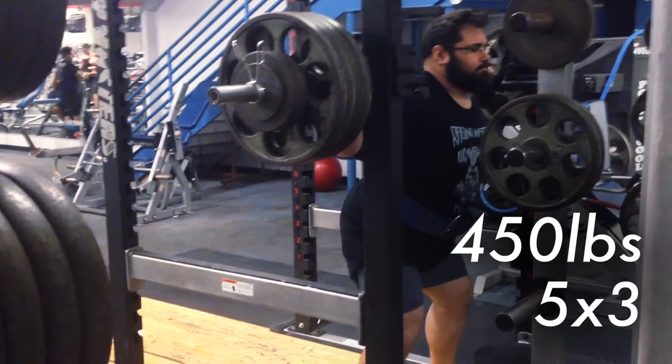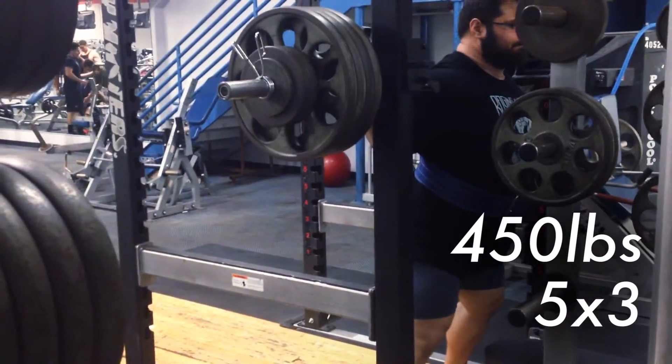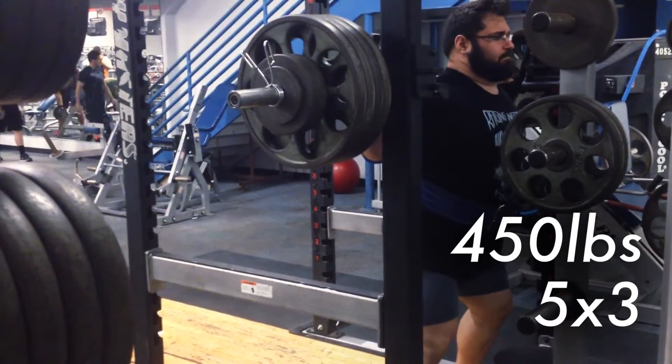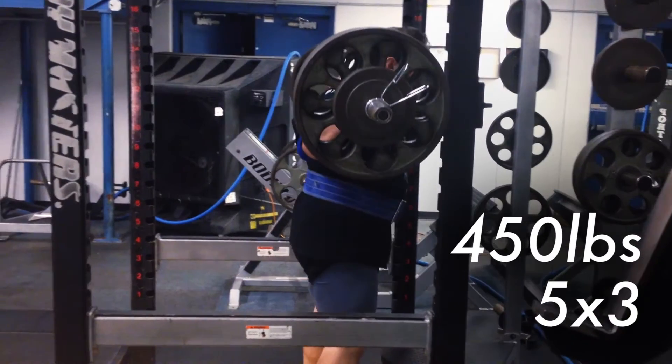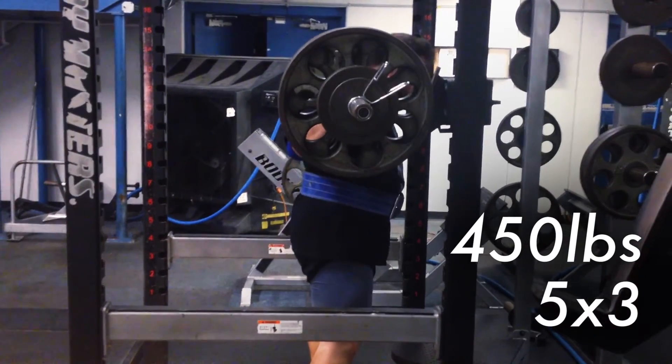I take my time getting under the bar, get really high, squeeze my back together, and then kind of sink back into place and squeeze it between my shoulders and my traps. I try to do like a two-step walkout, and all I do is I sit back, let my hips do all the work.